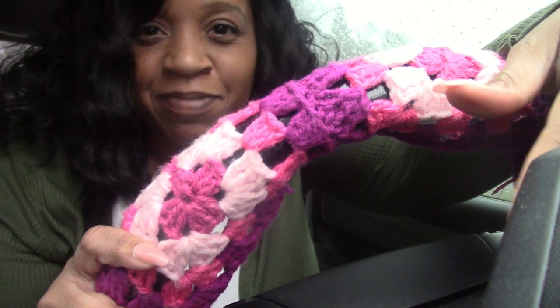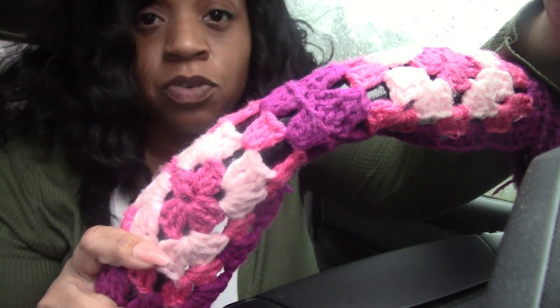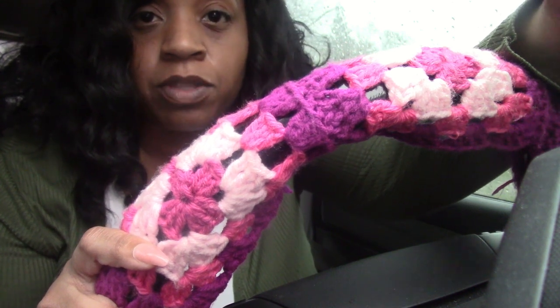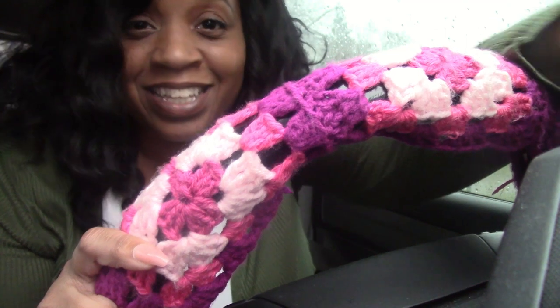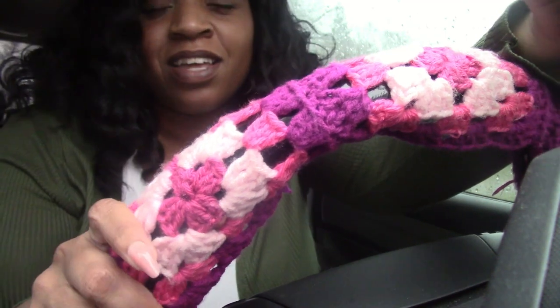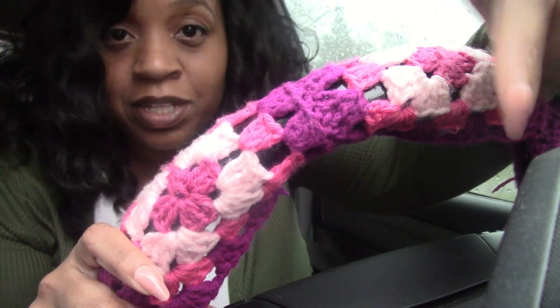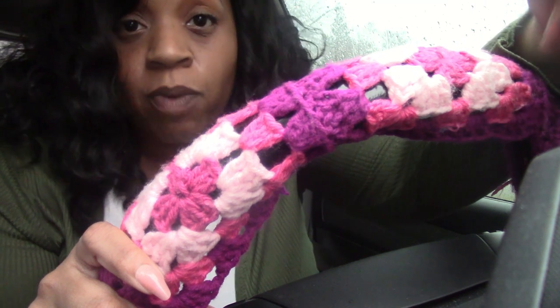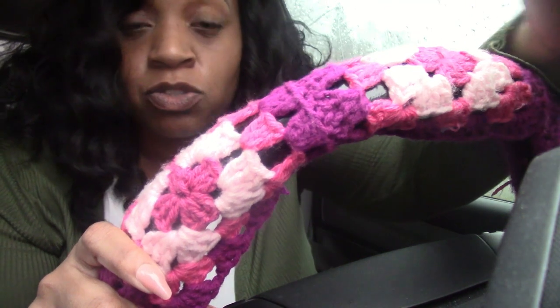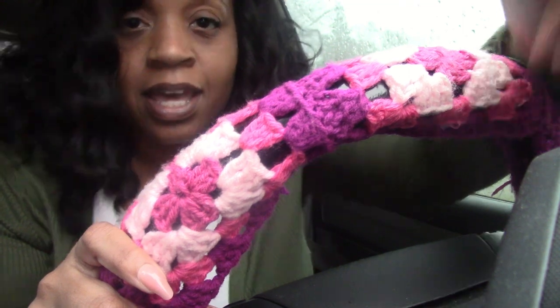Hey guys, welcome back to my channel. In this series I am going to be showing you how I decorated my car with crochet. It's raining right now but I had to get this video done. It's going to be a four-part series and I'm really looking forward to going through this series with you. Be sure to watch till the end because I got a special surprise at the end of the video.